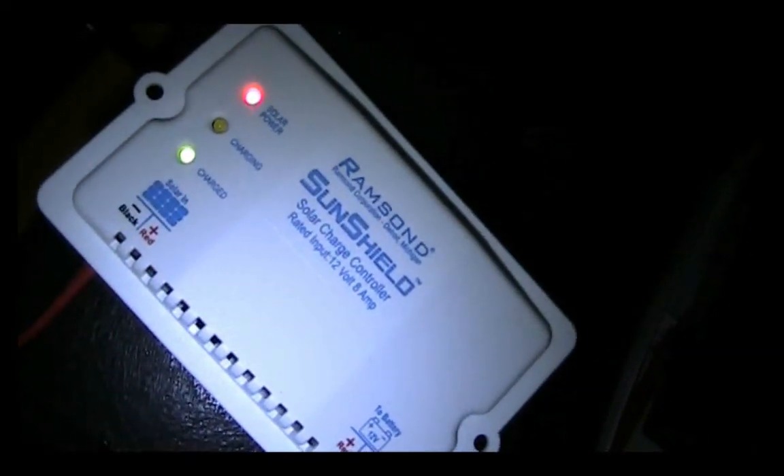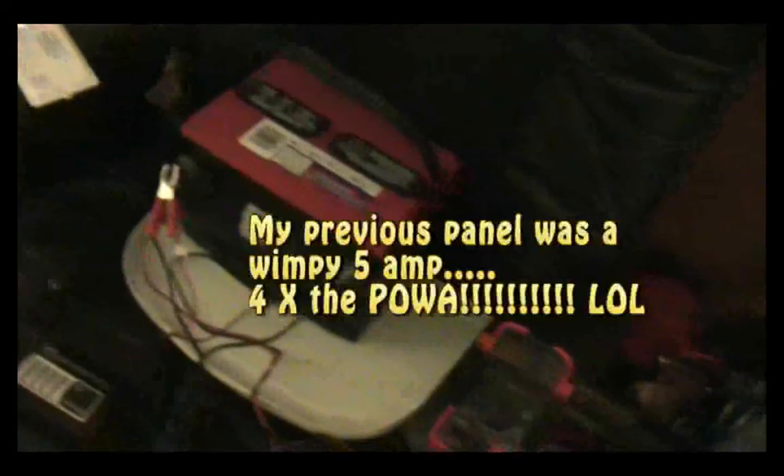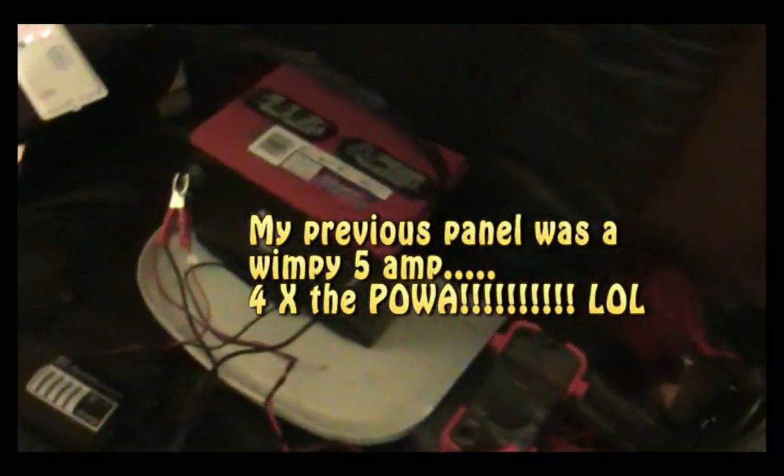The battery has just fully charged in the few minutes that I've been speaking — that's a very strong panel. It charged this battery up in just a couple of hours. The battery was probably around 12.5 volts this morning, and it's fully charged now and it's only about two or three o'clock in the afternoon.